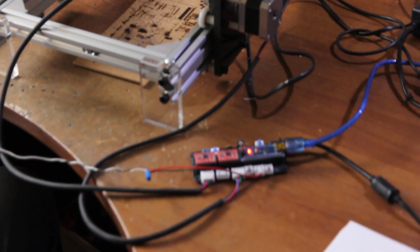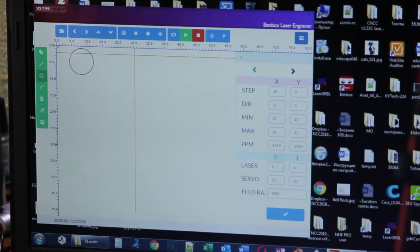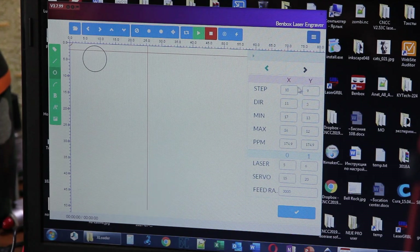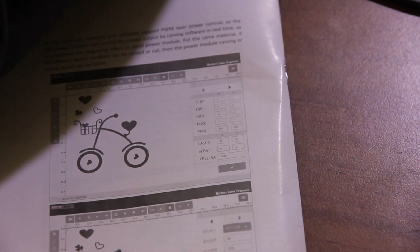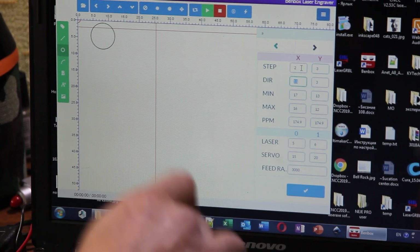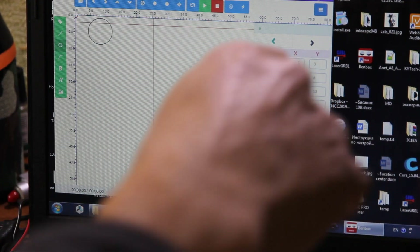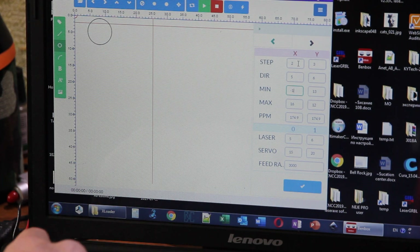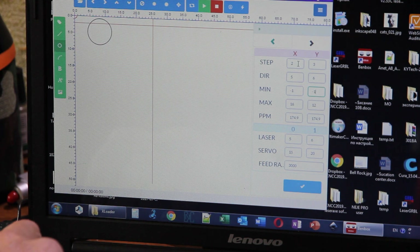I forgot to mention — you need to make some very important changes here. You need to change parameters. These parameters are here or in the manual. Boris is typing on screen so you can see it. New parameters should also be added here in BandBox. This is very important because some people say they uploaded new firmware and it still doesn't work — the nuance is that new parameters must be added.